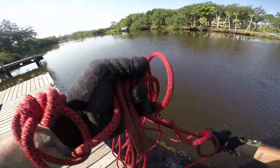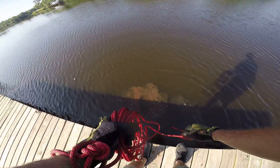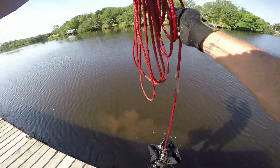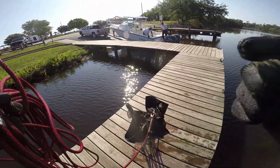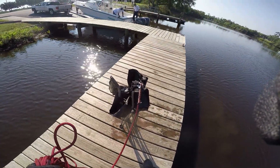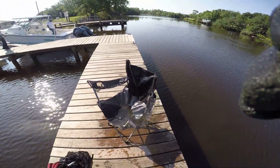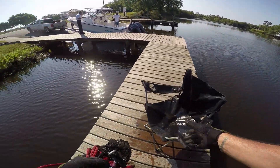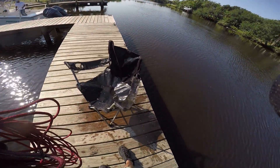Look at that — there's a chair down there guys, we're gonna get this chair! There you go guys, check it out — we got us a chair! Yes sir, we got us a chair. Got us a double-headed 16-penny nail and of course a bunch of metal dude — we're killing it, cleaning up these waterways.